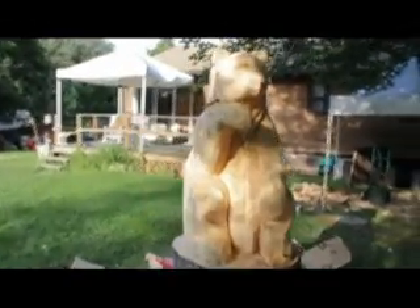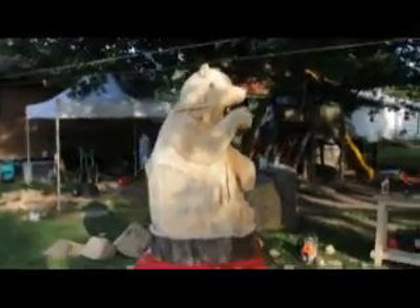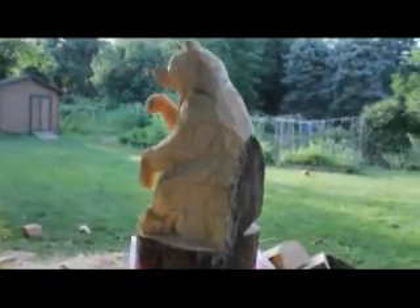So here we are. The bear is taking form. And I'm at the end of my day here. This is what it looks like so far.